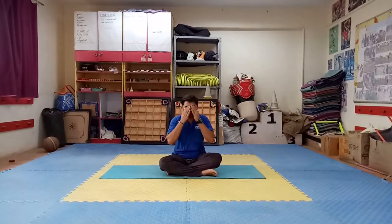Now very slowly rub your hands. Move them on your face first, then after your full body. And then after, you can open your eyes.